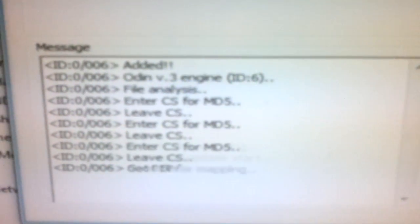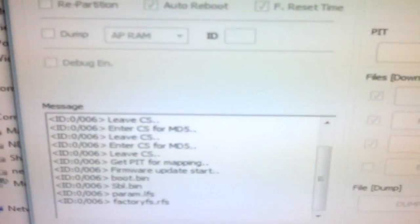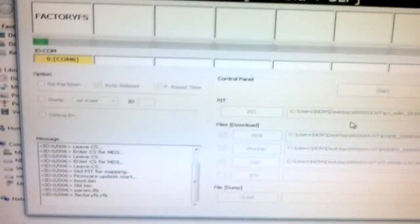You can see that the factory file system and all the instructions will appear. It will take roughly 5 to 7 minutes, or sometimes more or less — it all depends on the current firmware being installed on your phone. Please note: never interrupt the connection, because if you do, you may end up breaking the phone.